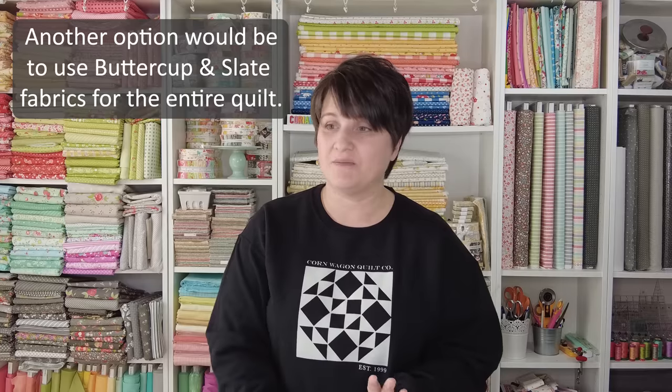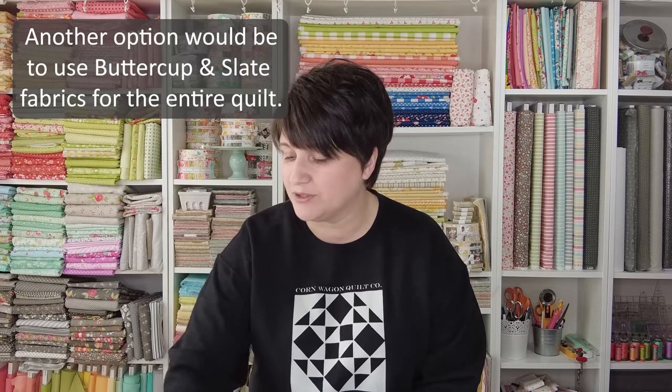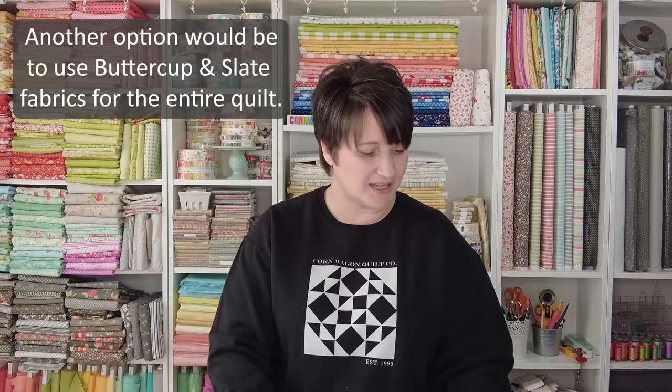You might be wondering what to do when you can purchase the honey bun but yardages are long gone from the line. With this specific collection, Springbrook, a cousin collection would be Buttercup and Slate, which is in quilt shops now. You could choose any of the prints from Buttercup and Slate to mix and match with a Springbrook honey bun for your borders and backing — that would be a beautiful option. Oftentimes when you purchase a honey bun and can't find yardage, there would be a collection with complementary fabrics available. Buttercup and Slate features the same colors as Springbrook just without the blue, so it would be a really nice substitution.